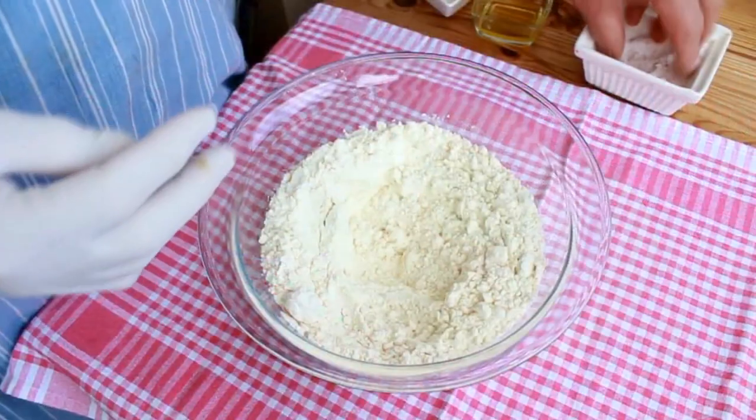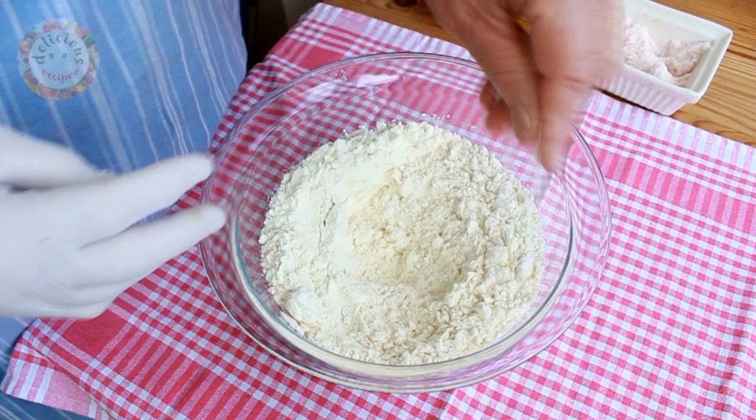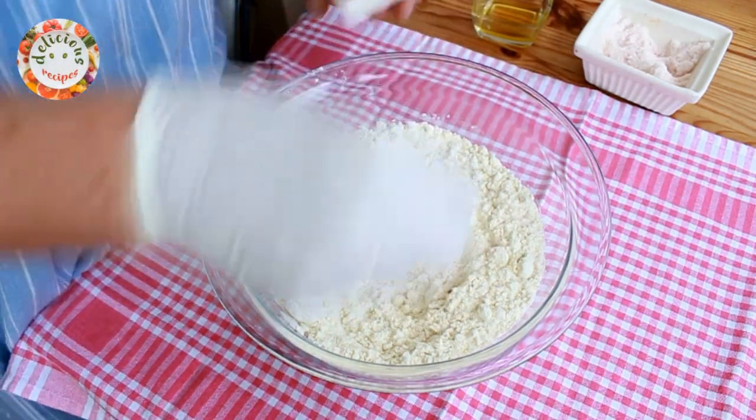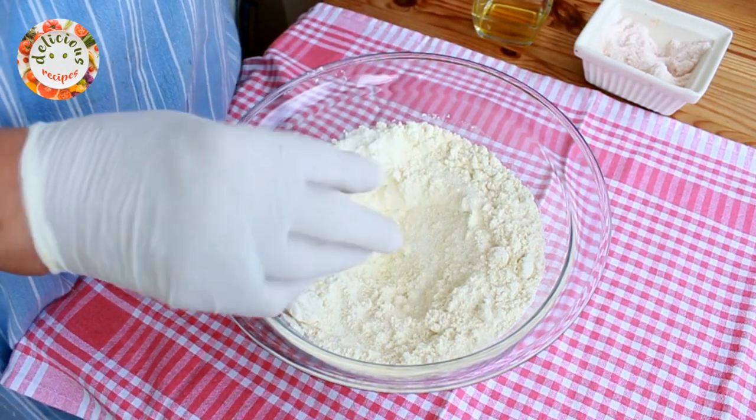We will be making leavened bread today. In 420 grams of all-purpose flour, I am adding half a teaspoon of salt and a dessert spoon of granulated sugar.